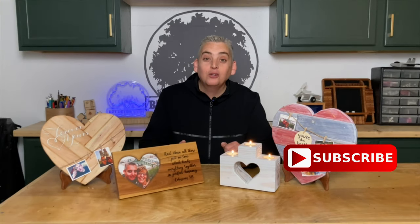Alright, our four Valentine's Day projects are finished and I gotta tell you I don't really have a favorite. I like them all a lot because they're all so different from each other, even the two that are pretty similar. Let me know in the comments below which one's your favorite, and if you have any ideas of how we can improve on any of these projects we'd love to hear them in the comments below. Thank you very much for watching, be safe and have a great day.